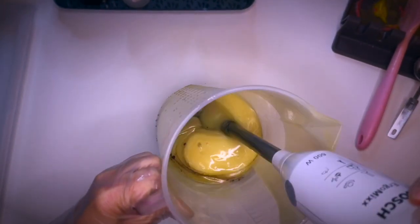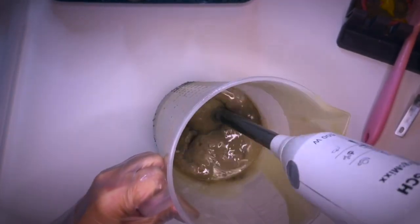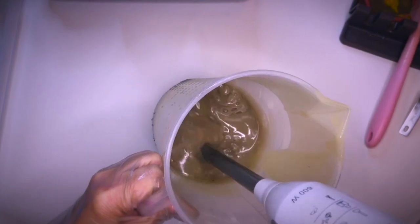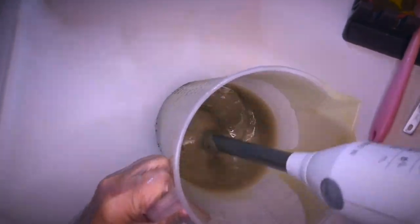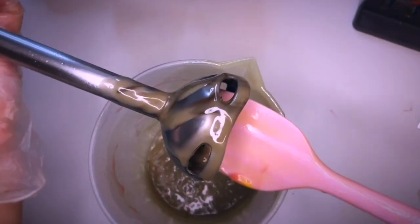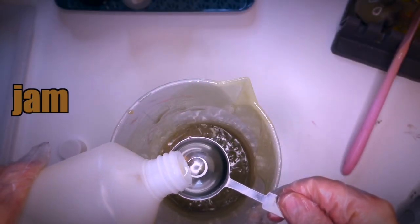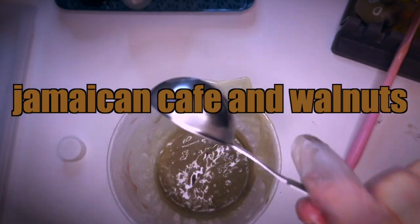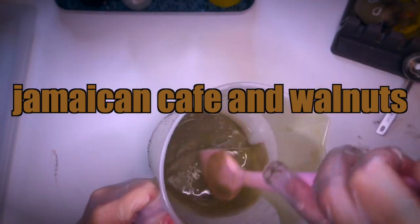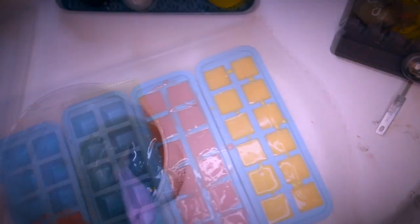The fragrance will discolor the soap quite a bit so I'm not going for a dark brown immediately. This fragrance is called Jamaican Cafe and Walnuts. It's a great fragrance but it will discolor. With such dark fragrances in general, always plan your design to become very dark.